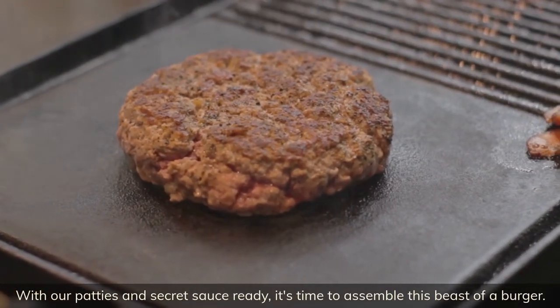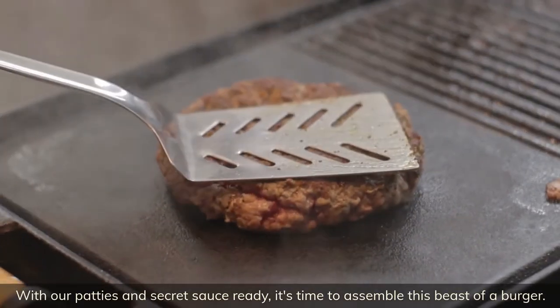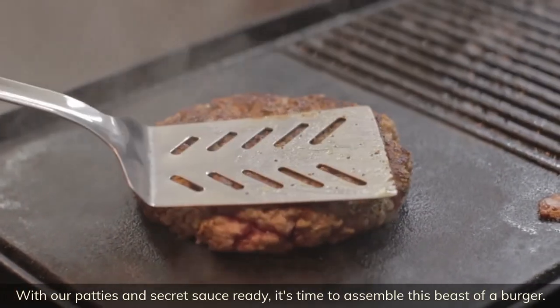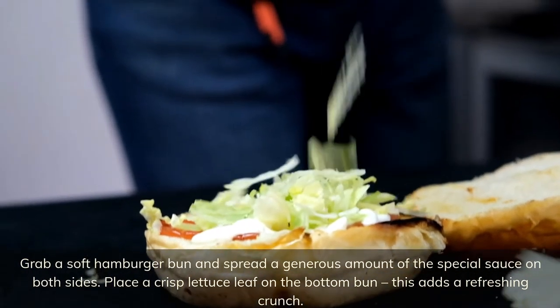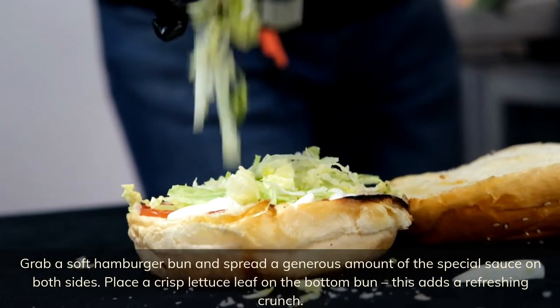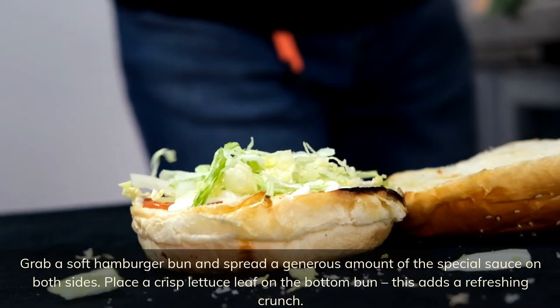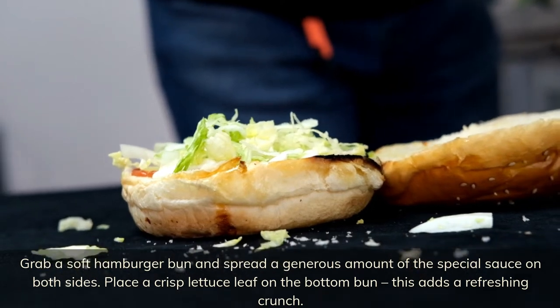With our patties and secret sauce ready, it's time to assemble this beast of a burger. Grab a soft hamburger bun and spread a generous amount of the special sauce on both sides. Place a crisp lettuce leaf on the bottom bun — this adds a refreshing crunch.